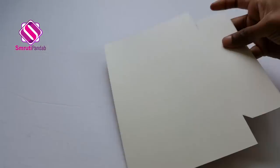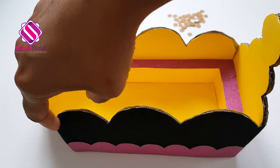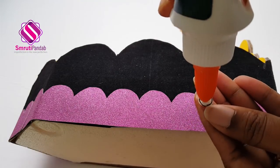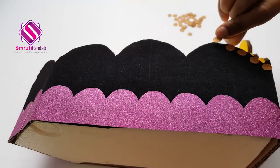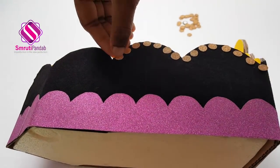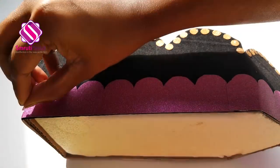Next I am using this golden glitter paper to make some small round shapes on its back side and cut it. Now paste it across on the top side of the boat. Doing the same for the bottom as well.